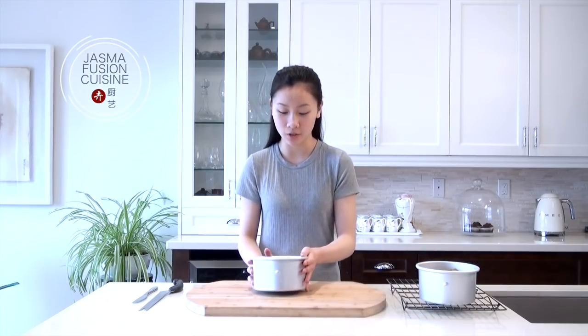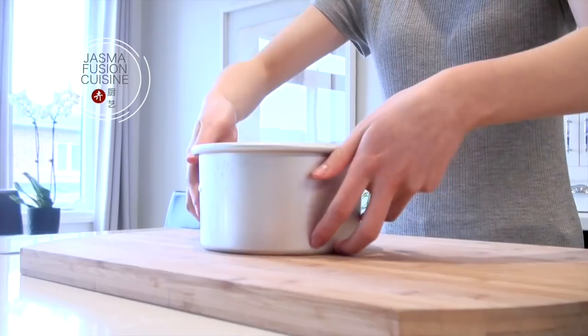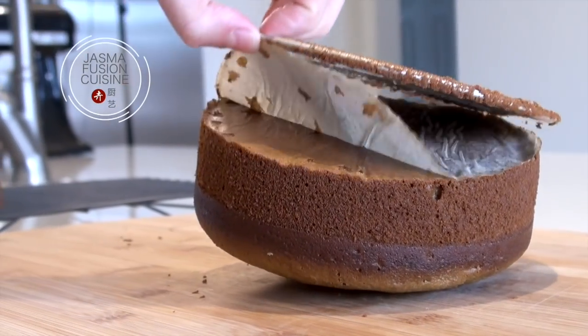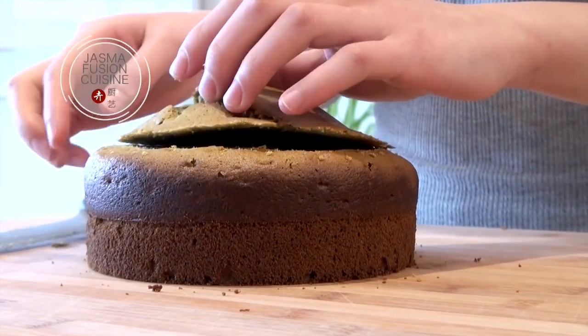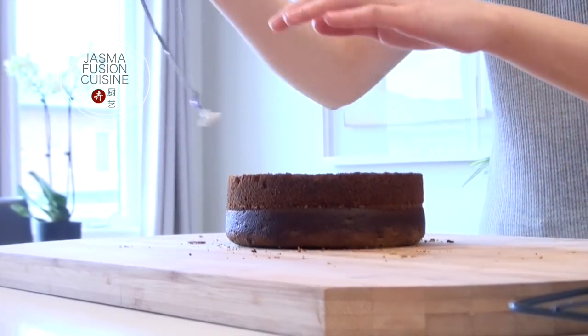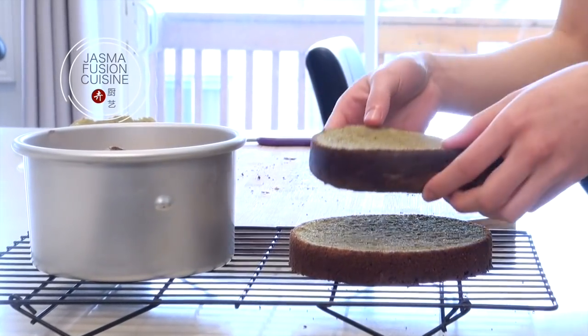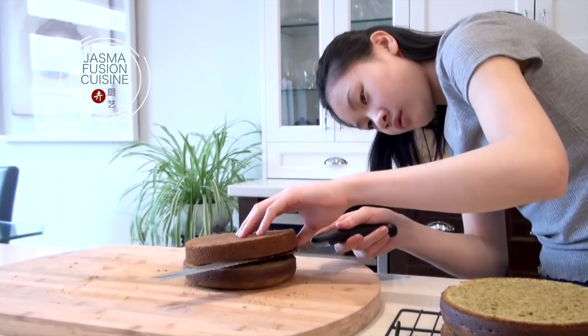Allow the cakes to cool on a cooling rack completely, because you don't want a warm cake to be decorated or it's going to melt the icing. Now I'm going to take them out of the cake pans and level them. To release the cake from the pan, take a butter knife or an offset spatula and run it around the side — be careful not to cut into the cake, you just want to loosen it away from the pan. Since I have two cakes, I'm just going to cut them in half to get my four layers. You can use a cake leveler or a serrated knife to level the cakes.